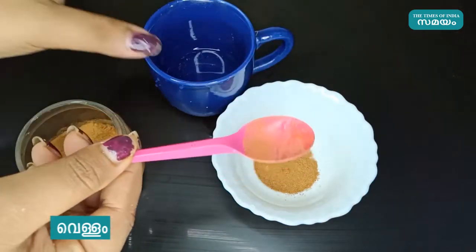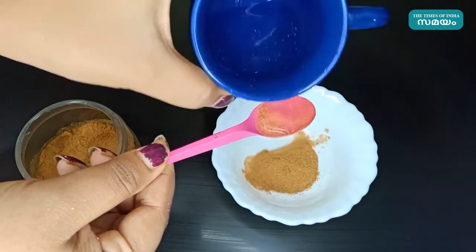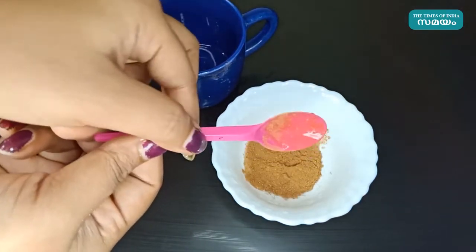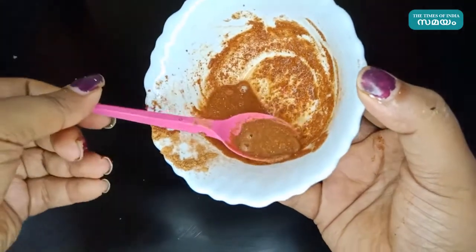Let's make a thick paste with 1 spoon. We have to make a thin paste in this way and apply it in a small layer.